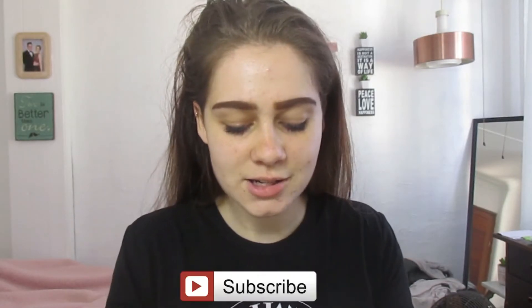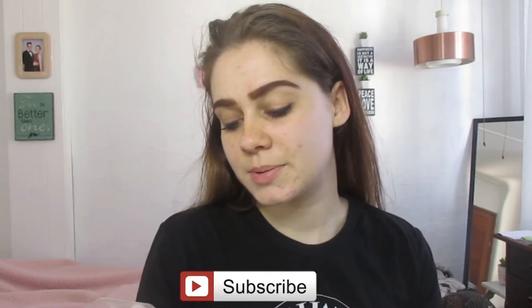Hey guys, it's Bianca and welcome back to my channel. In today's video I'm going to be testing out this viral thing that's been all over Instagram. I'm so late for all of these trends, but the main thing is that I'm doing them for people who've always been curious. Without further ado, I'm going to announce what I'm testing out — it is the full lips thing.